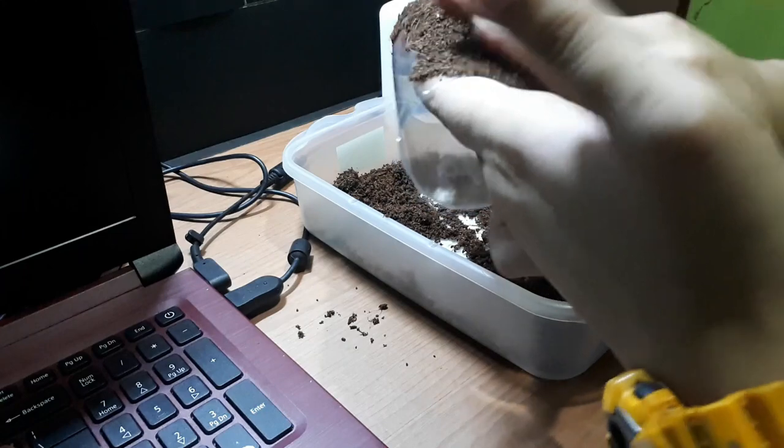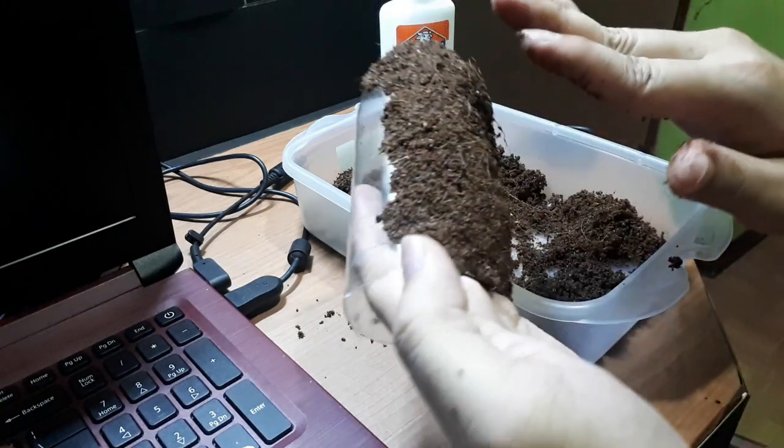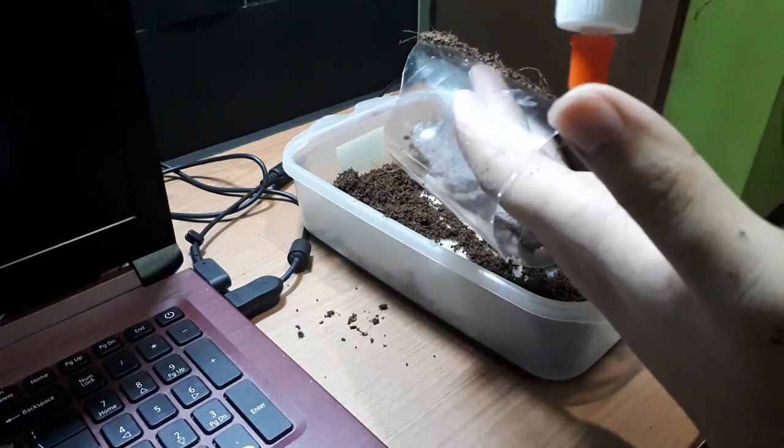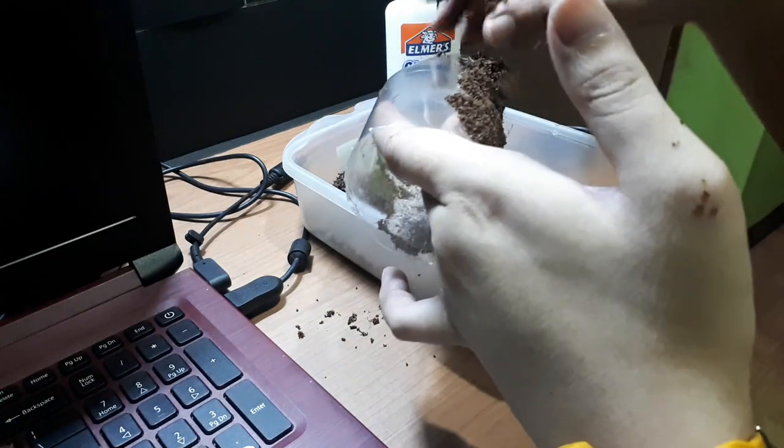It's also important to compress the coco peat so that there won't be any uncovered spots. We're halfway through. I'll just fast-forward this video so it won't be boring.